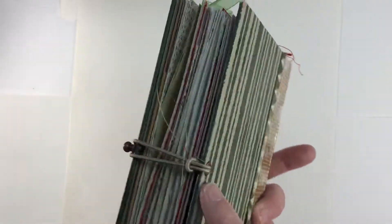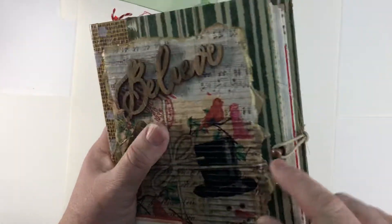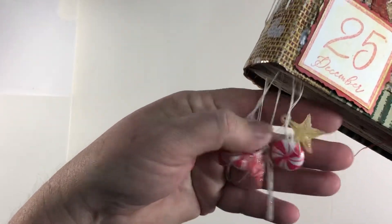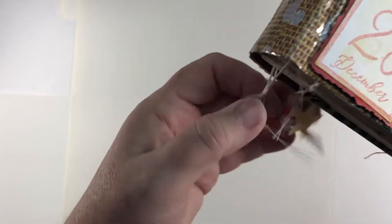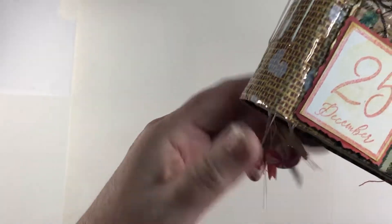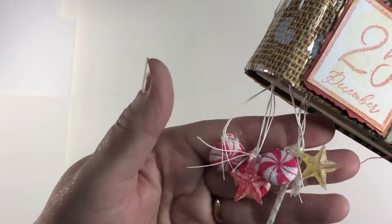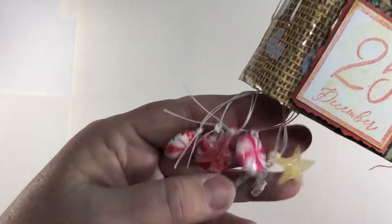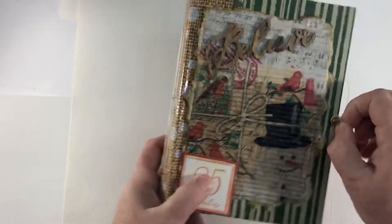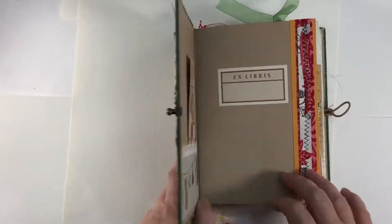I put a hair tie and post closure and let's look at it. I've got some charms on the signature strings — these were at one time ornaments on a little bitty miniature tree I had, and they're kind of frosted plastic. Okay, let's look at this and I'll try to stay in frame.